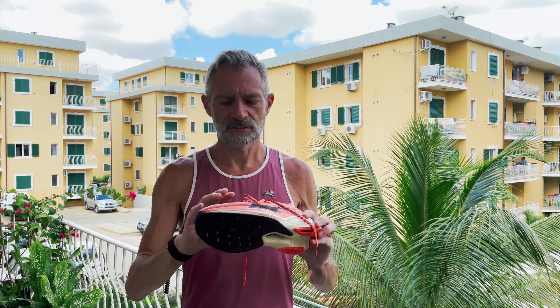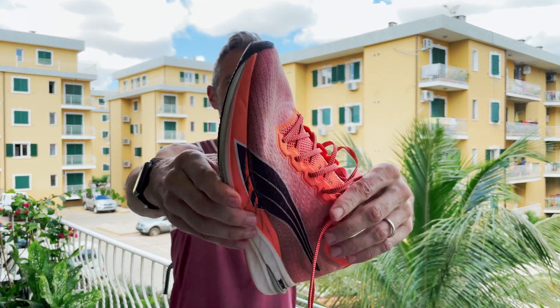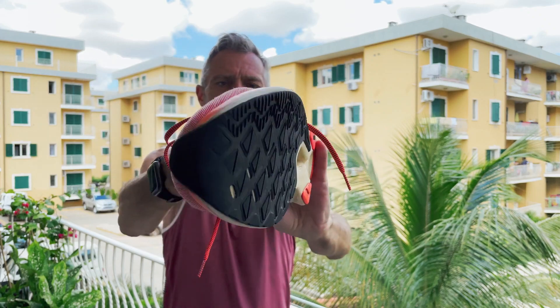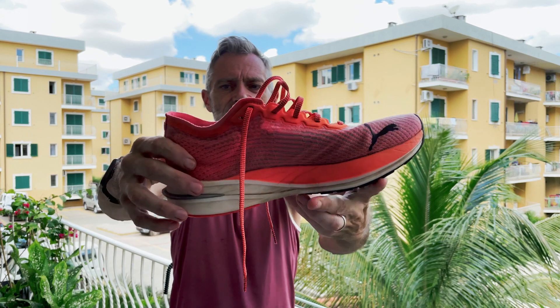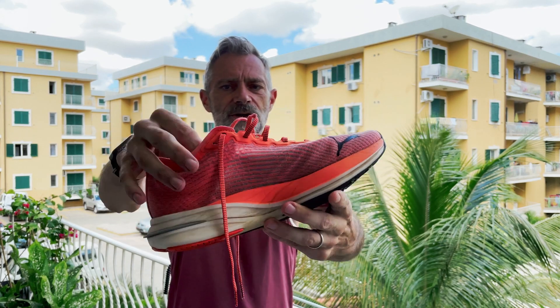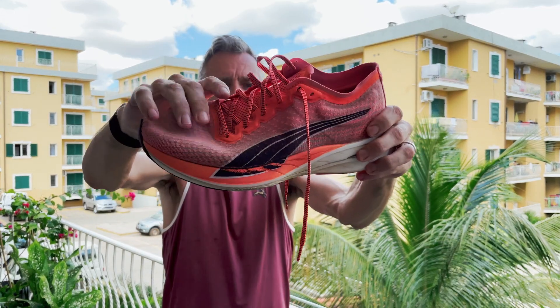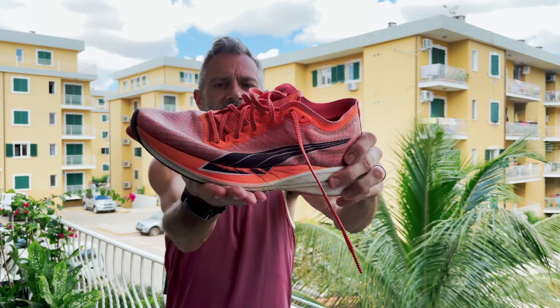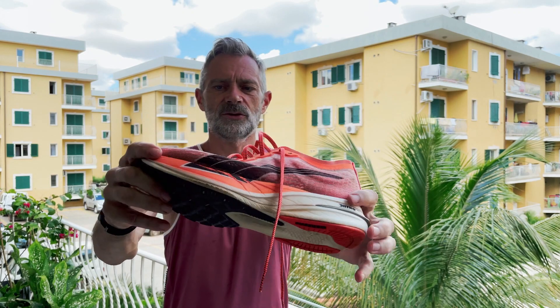So after 410 miles or 660 kilometers on them, what do I think? The upper has held great — it's still in good shape. It's lost a little bit of its color due to the tropical sun out here, but it's still holding up. You can see some of the paint is a little bit gone because I land on the lateral side of my midfoot, but it's still good to go.